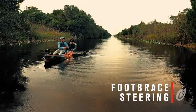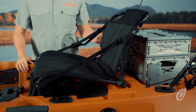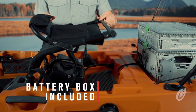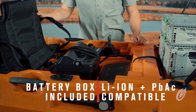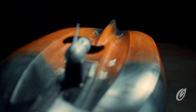The foot brace rudder steering makes for an intuitive, hands-free fishing experience. The 106 powered by Minn Kota comes with a battery box. To ensure proper battery installation, align the terminals on your lead-acid or lithium-ion battery underneath the raised section of the battery lid. Secure the battery leads to the correct battery terminals and torque to the manufacturer's specifications.